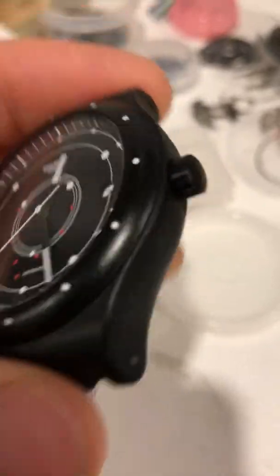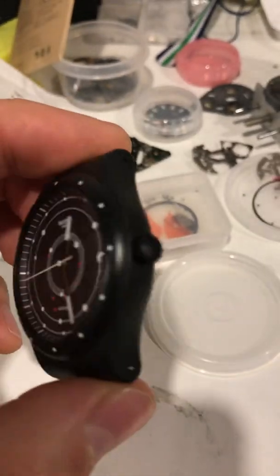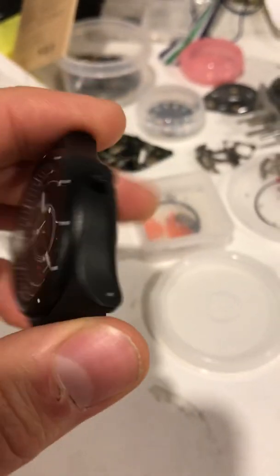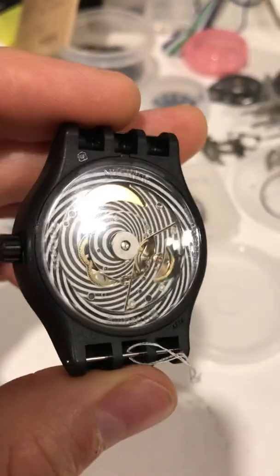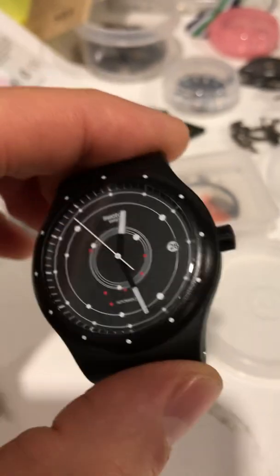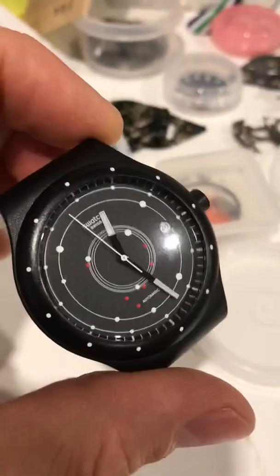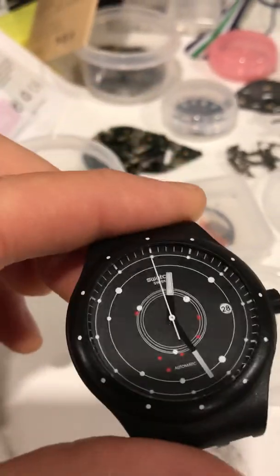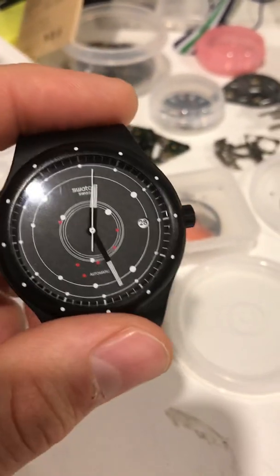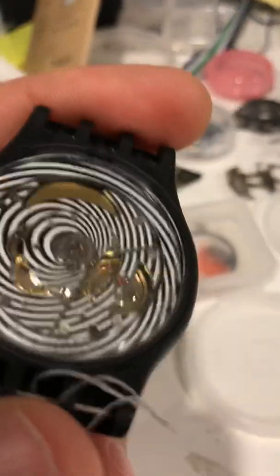My son had an idea today. He said these watches are rated 30 meter water resistance, and usually when a certain watch is rated a certain depth, they can go twice as deep. So he said, why don't we test this one down to 60 meters? Because this one, I think it's 3 bar water resistance somewhere.